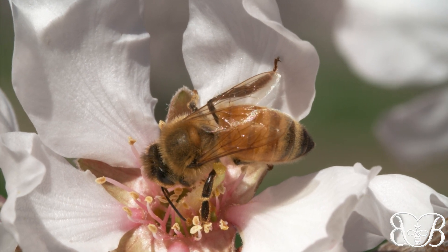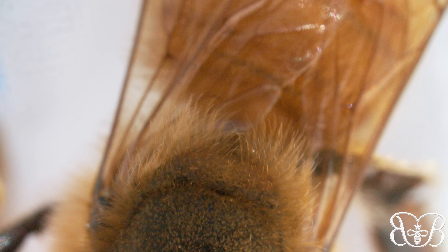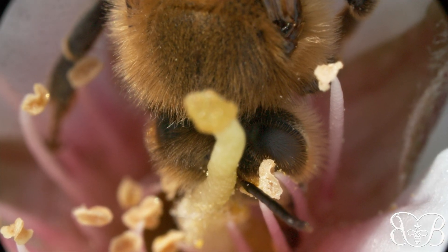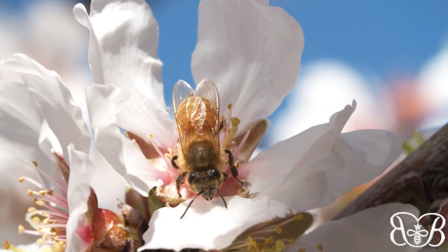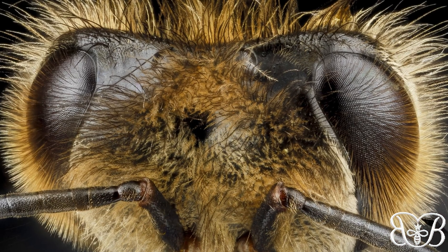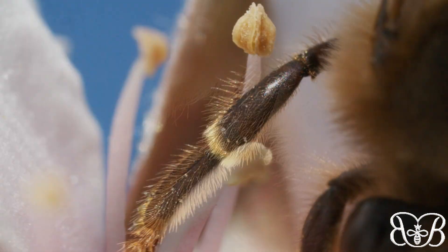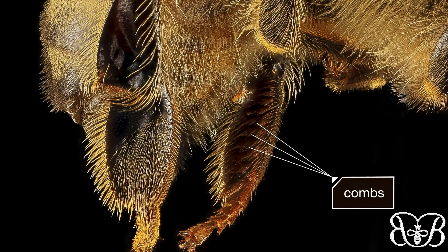Luckily, they have the right gear. They're hairy — like tiny, flying teddy bears. She's covered in 3 million hairs for trapping pollen. They're even on her eyes. Here on her legs, they're shaped into spiky brushes and flat combs.